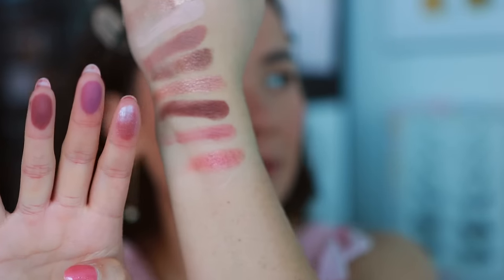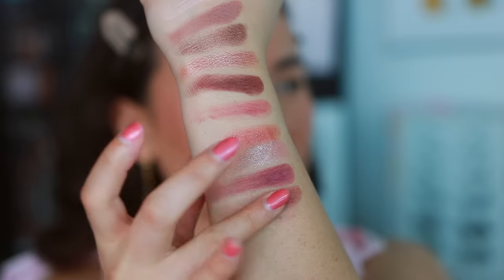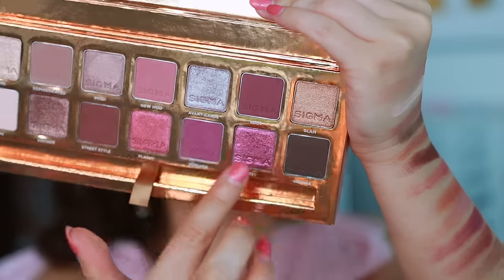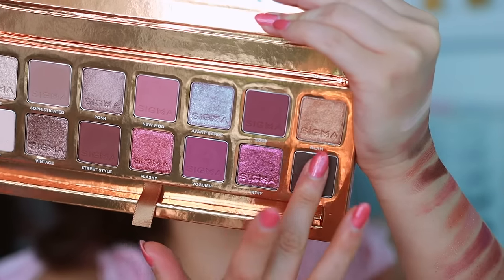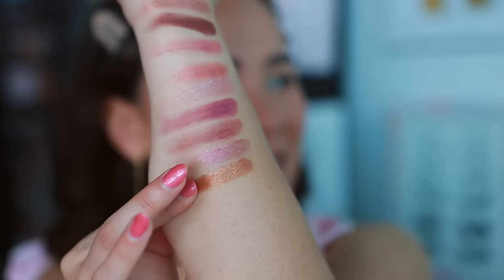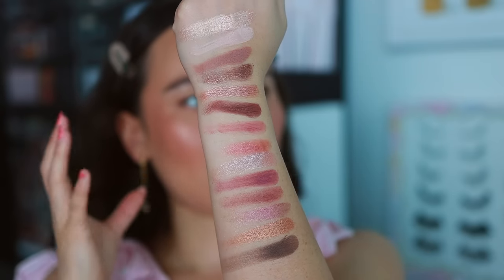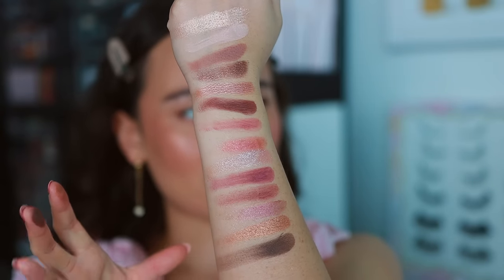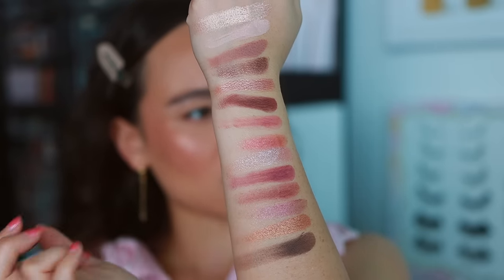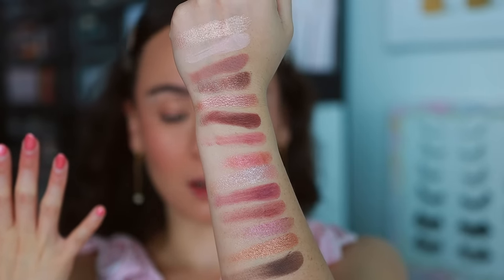I'm interested to play with these shimmers on the eyes because they do seem a little loosely packed, so hopefully they don't fall all over the place. These neutral, more brownish shades I'm excited about. I think it's a really interesting addition to the palette since everything is so mauvey. I love this mauvey palette — I think it is stunning. The swatches seemed pretty good with the exception of one or two, but we'll see how these translate on the eyes. I'm loving the color story here, I think it's so pretty.